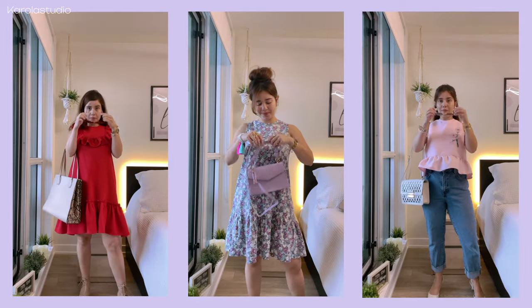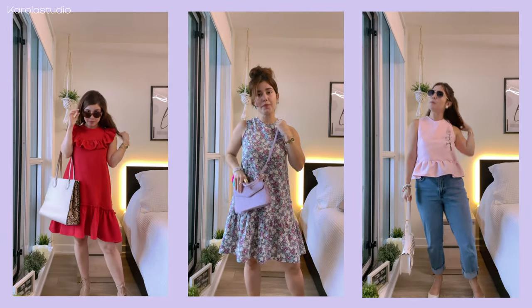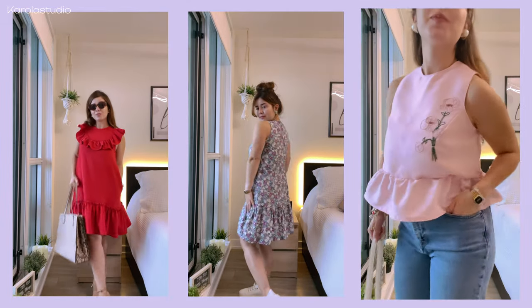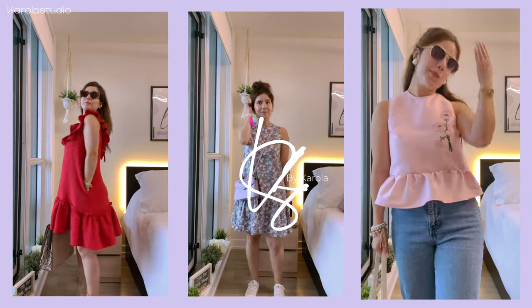And this is how you can create three different styles using the same pattern. Please let me know if you want me to create a more detailed video related to any specific style. Thank you so much for watching — I will see you pretty soon, have a wonderful day!